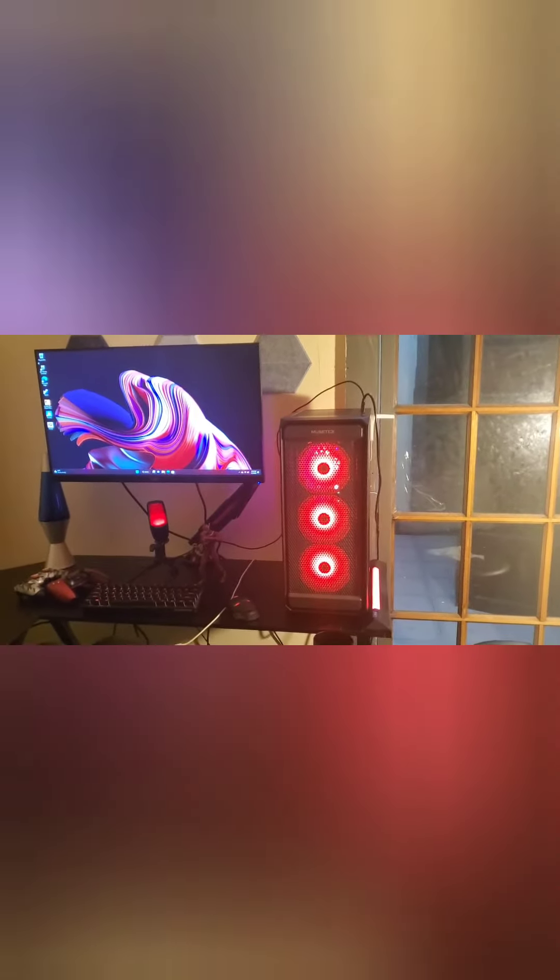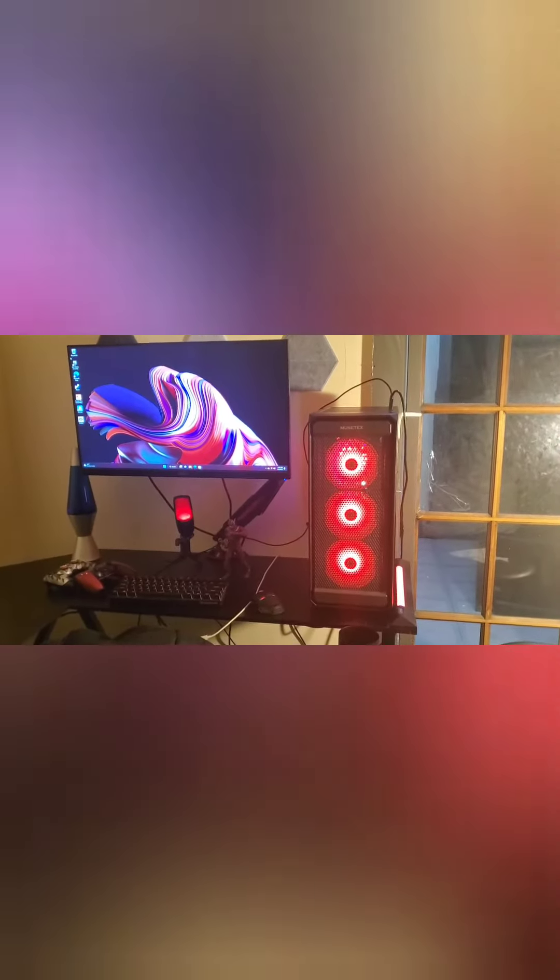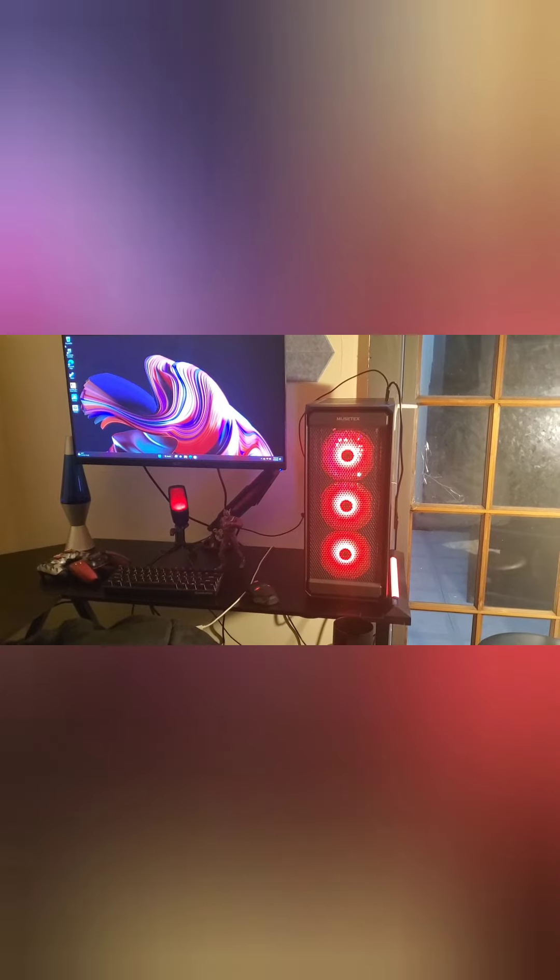My cable management is crazy. If you open up this back panel, cables are everywhere. I zip-tied the best I can, but I can only do so much. And that white thing on the side is actually an antenna — I used it to get Wi-Fi. It's a Wi-Fi card on the inside.